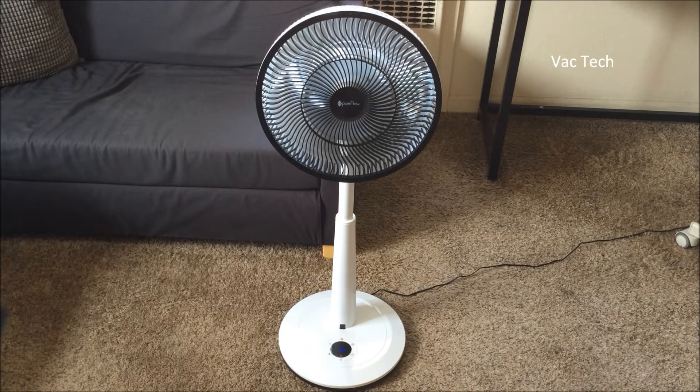It's got a quiet mode. Even on the highest speed, that turns it down noticeably. Even on the highest speed it's pretty quiet to begin with, so it seems like you could use this in your bedroom at night and it's not going to be disruptive — maybe a good amount of white noise. I usually use an air purifier during the winter and a fan during the summer.